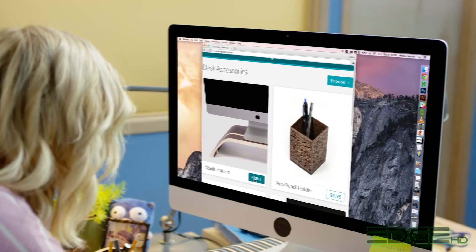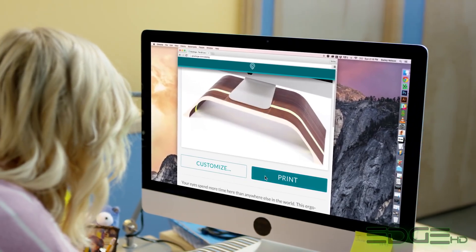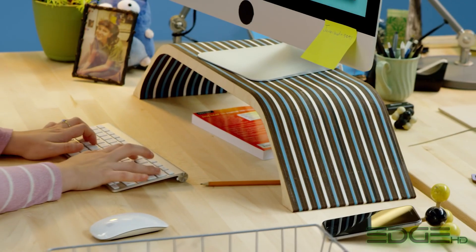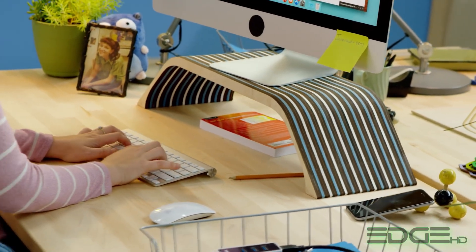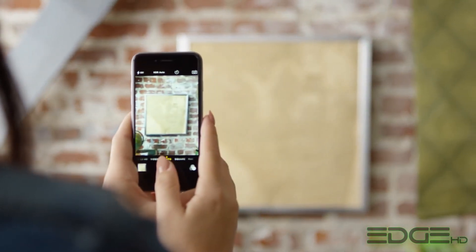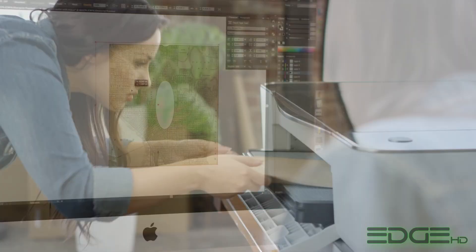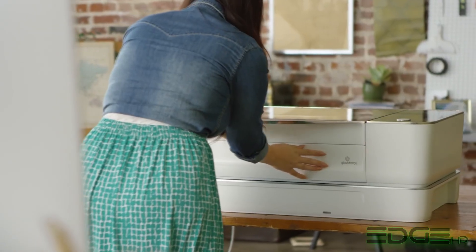Sometimes you don't want a design from scratch. Print from the Glowforge catalog. You can resize and personalize to make it perfect for you. Your design can be as simple as a photo. Your favorite apps like Photoshop and Illustrator can print directly to create physical objects.